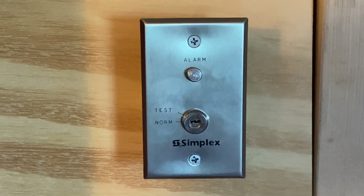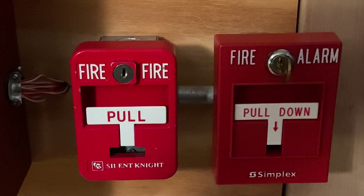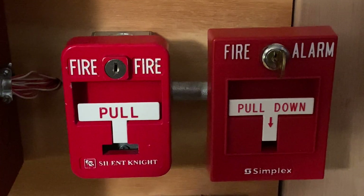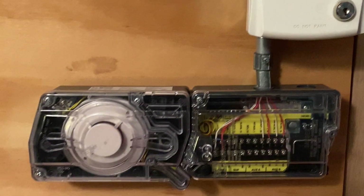We still have the Simplex 2098-906 test switch. For pull stations, we have two pull stations. On the left we have a Silent IPS-SD-TK, and on the right we have a Simplex 2099-9795. We will not be testing the duct detector in today's test.